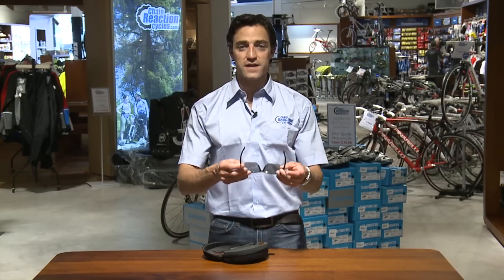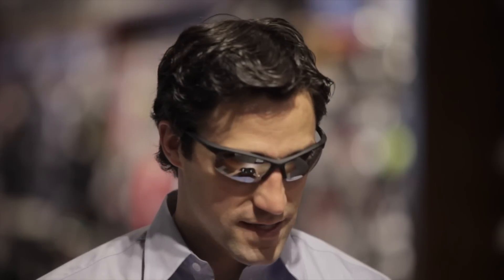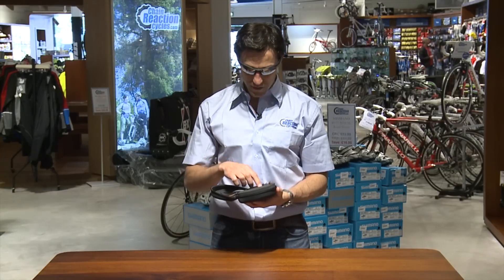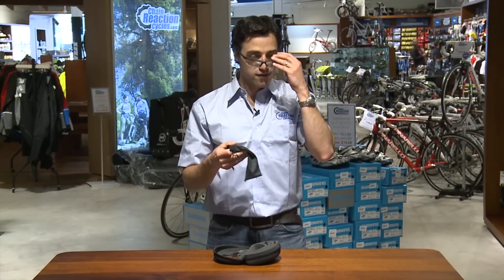The frames themselves are made of a flexible material for a secure yet comfortable fit. The whole kit comes housed in this great foam-lined carry case, and Endura have also included a nice microfibre carry bag which doubles up as a lens cloth.